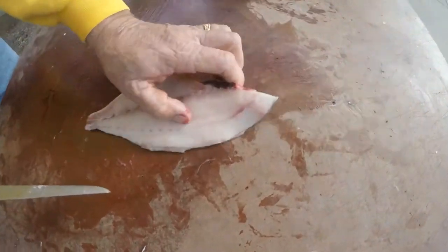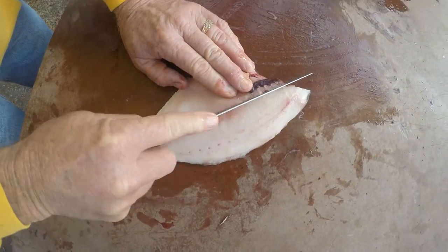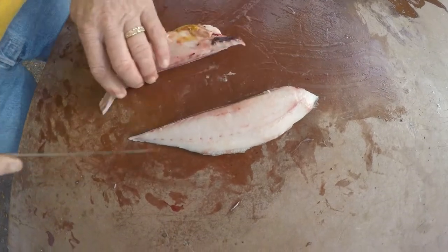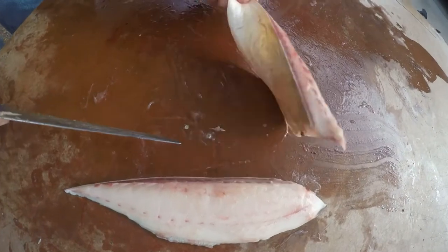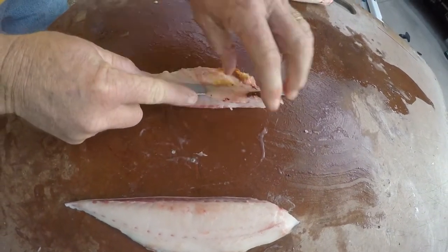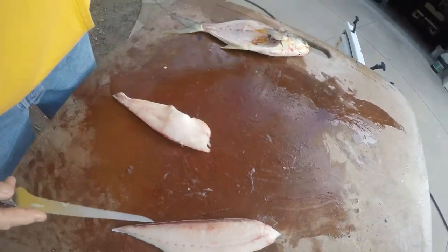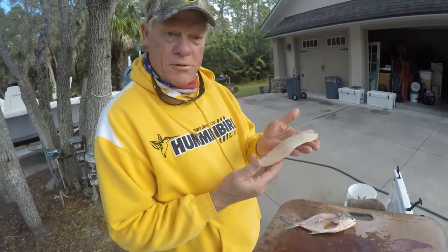Now you see all that gunk in there? You can really trim down and come down the bloodline right here. There's your beautiful pompano fillet, and here's one you can work on a little bit, clean up, and get the bones out - you'll have a nice fillet. See how you can take those bones out right there? But look at that piece of meat right there - most people throw that piece of meat away. Not me.